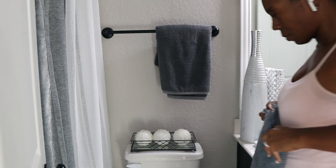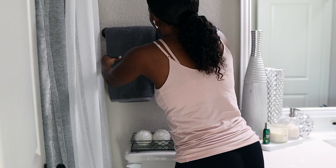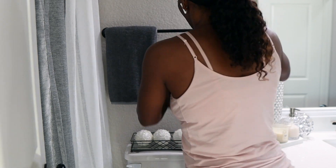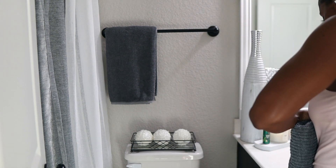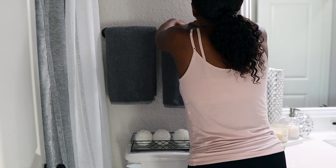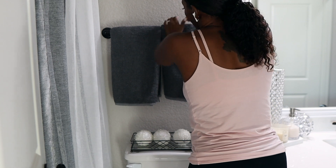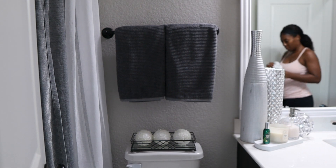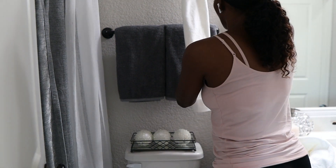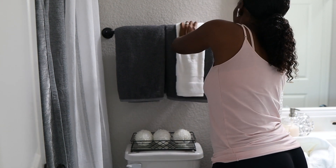You guys, please don't come for me about those towels — I know it is a little off. I had to be somewhere so I was trying to hurry up. I did go back and fix it and they do look nice. I want to show you guys how I jazz up my hand towels in the spare bathroom to make them look expensive when company comes over.